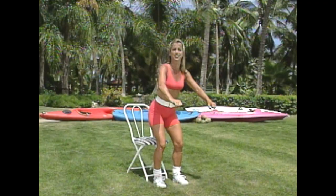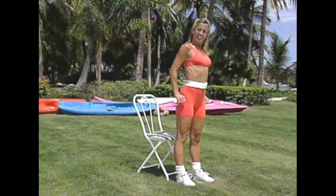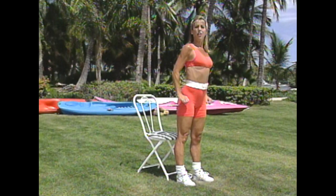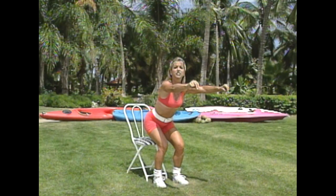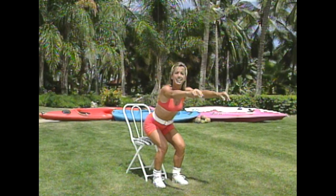Beautiful. Two more, last one. Little touches, two more, last one — and pull yourself up, extend yourself. Now stand to the side — we're going to do some leg extensions. Lift and release, lift and release. We're working the front of your thighs right now.